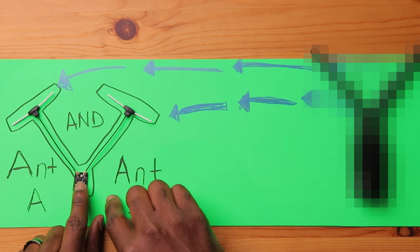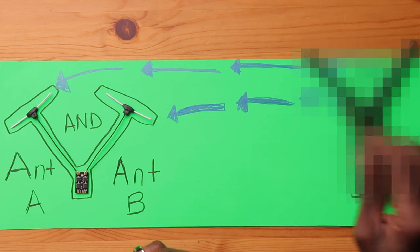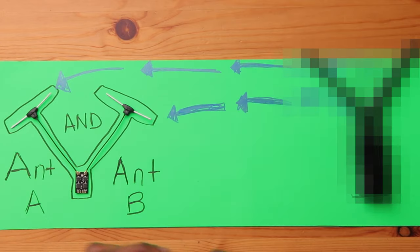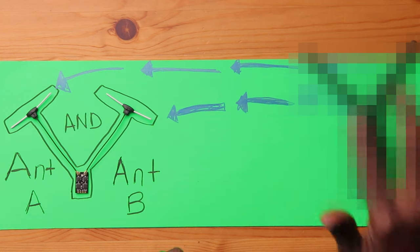Now we have the Gemini system, which takes it a step further than true diversity in your receiver. With Gemini, instead of using one antenna to transmit, the module uses both antennas simultaneously as you move your sticks. Since ExpressLRS 3.0 supports up to around 1000Hz, Gemini splits that — sending 500 packets from each antenna at the same time — rather than sending 1000 packets and only having, say, 30% reach your receiver.